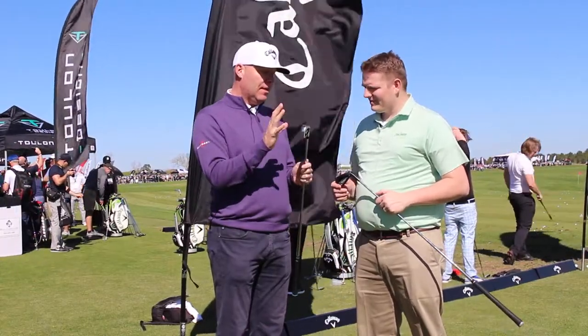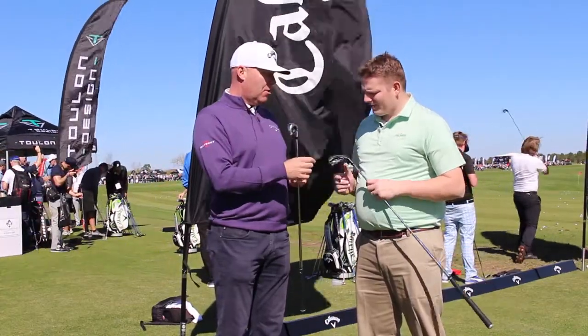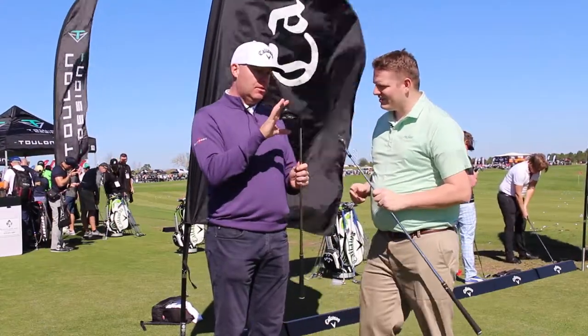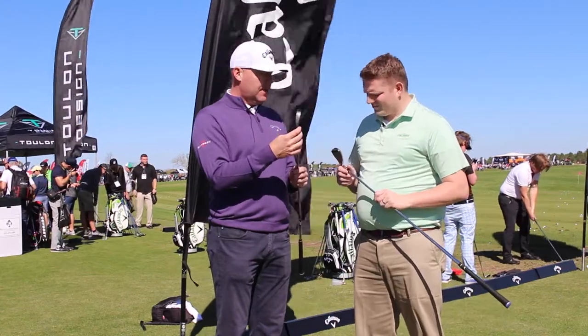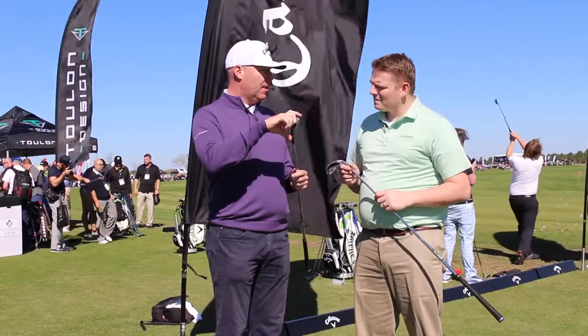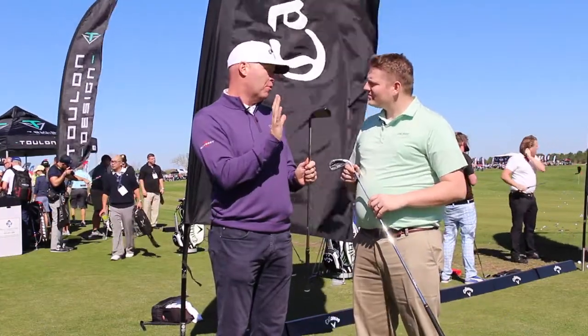It's a really forgiving iron. It's got our Cup 360, which generates a ton of ball speed on both center hits and off-center hits. And then the Pro Iron complements that — it's got a PVD finish, as you can see, so a little darker finish for a different look. It's also got less offset than the standard, a little thinner sole, a little thinner top line, but a very similar blade length. So it's still a very forgiving iron for a better player or a pro type of iron.